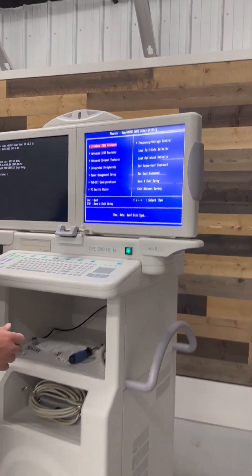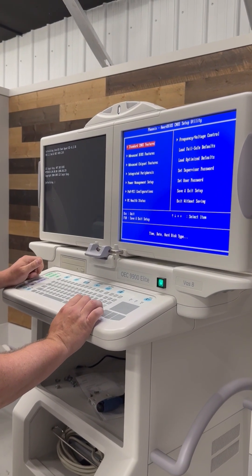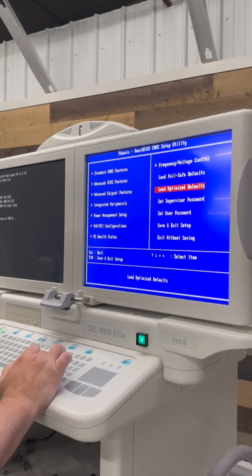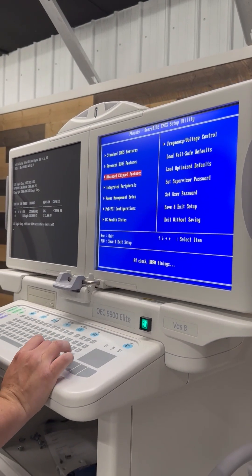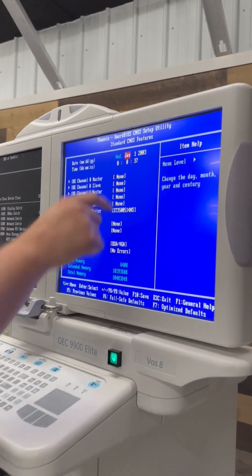That's going to take it to the Nora BIOS. What we're going to do is go down and load optimized defaults. We'll hit Y for yes and hit enter.